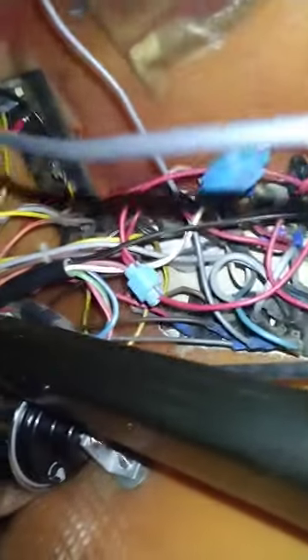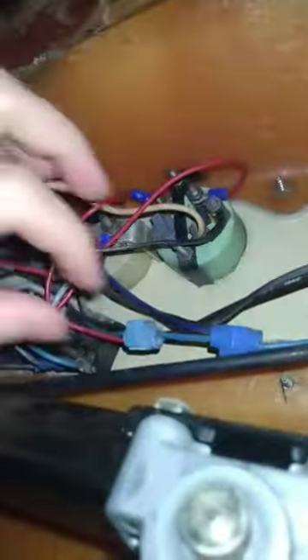Hey guys, so I am under my boat stash right now — check this out. This is the most bizarre 1986 boat wiring I've seen in a while.